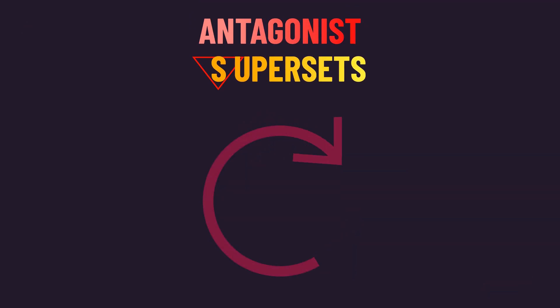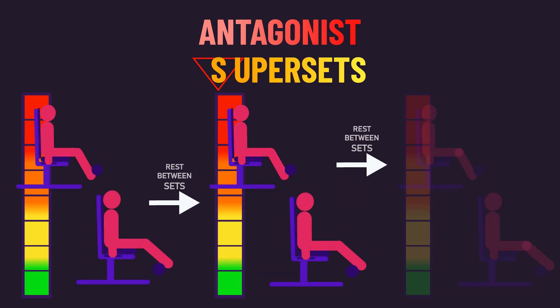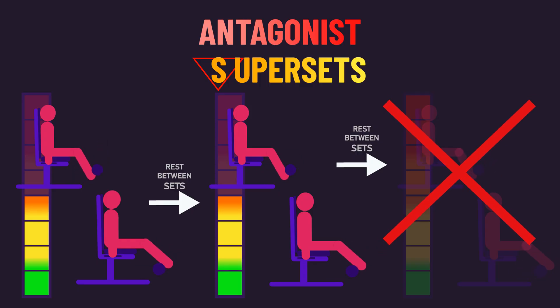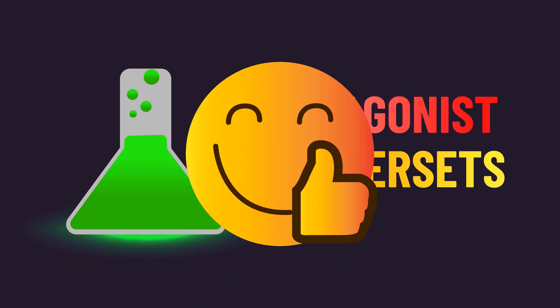As a result, the researchers suggest slowly introducing supersets into your routine. For example, you may train further from failure on your supersetted exercises or perform fewer total sets, and then progress over time. So if it interests you, feel free to experiment with antagonist supersets in your program where you feel it can be suitable.